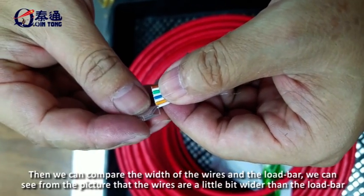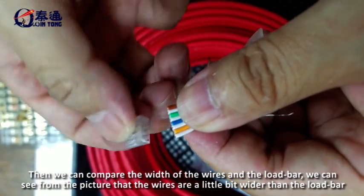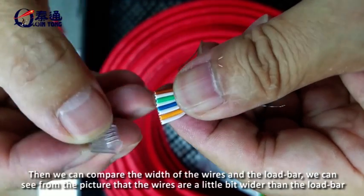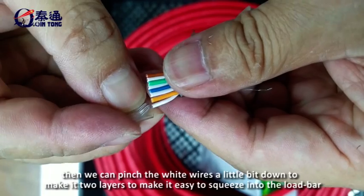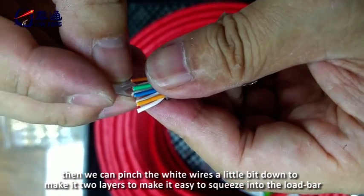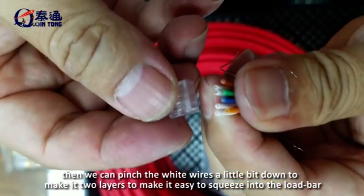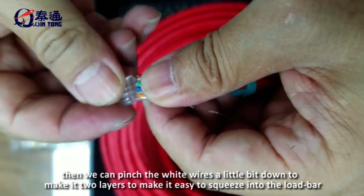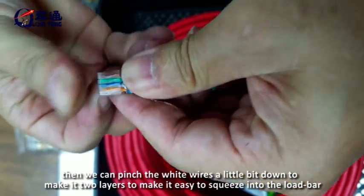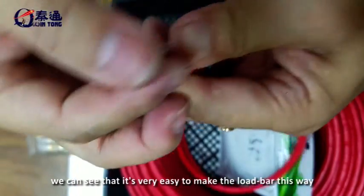Then we can compare the width of the wires against the load bar. We can see from the picture that the wires are a little bit wider than the load bar. So we angle the 8 wires slightly to make two layers, making it easy to squeeze them into the load bar. We can see that it is very easy to insert the load bar this way.